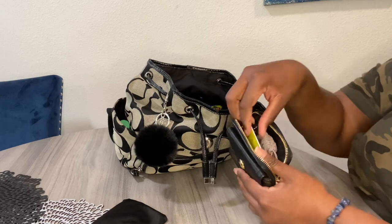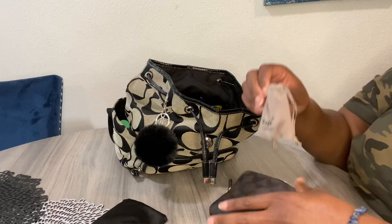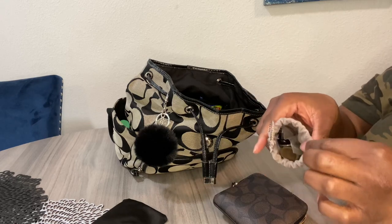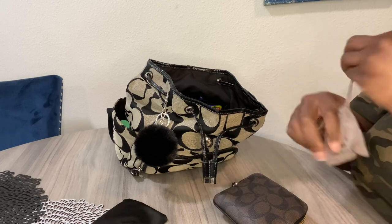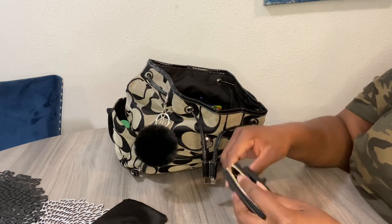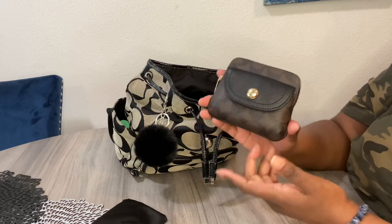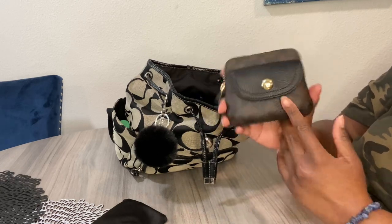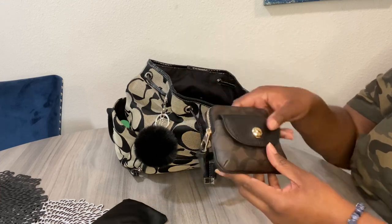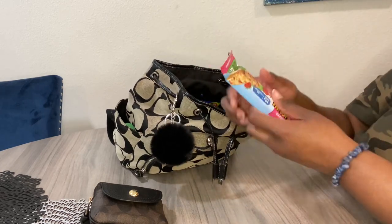I have my Penny card case, which is so stinking cute. In there I have a few gift cards and some change — I put it in there probably so the coins wouldn't roll around everywhere. If you don't have one of these, I highly recommend getting one on Mercari or eBay, because I love the size and the vintage feel of it.